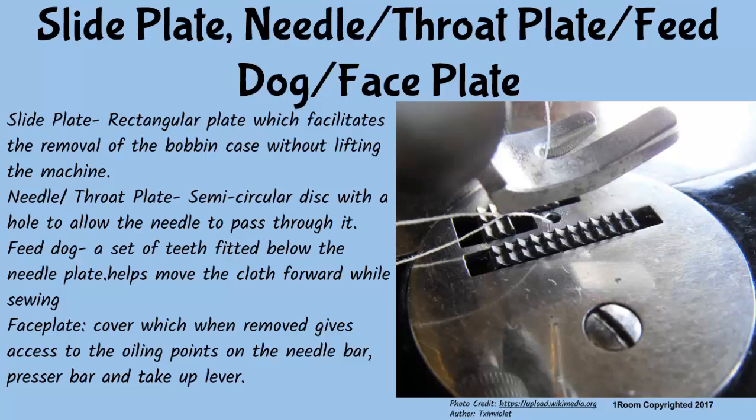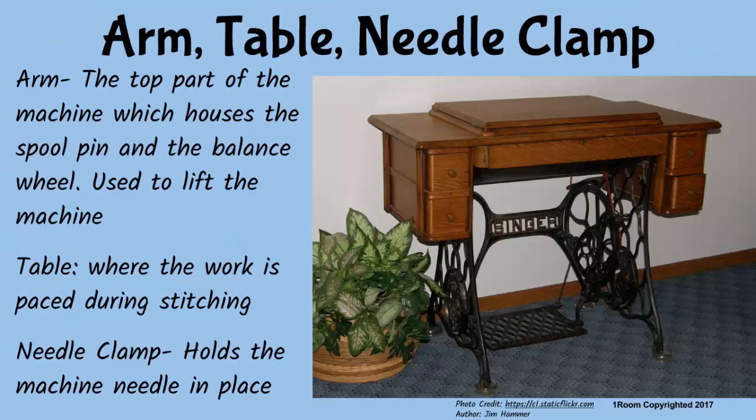The face plate is a cover which on removal gives access to the oiling points on the needle bar, presser bar, and take-up lever. The arm is the top part of the machine which houses the balance wheel and spool pin — we use it to hold and lift the machine. The needle clamp holds the machine needle in place and is loosened when the needle is being removed. And finally, the table helps to hold the work during stitching.